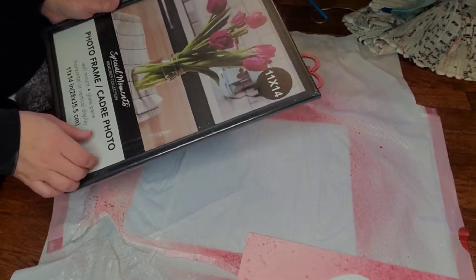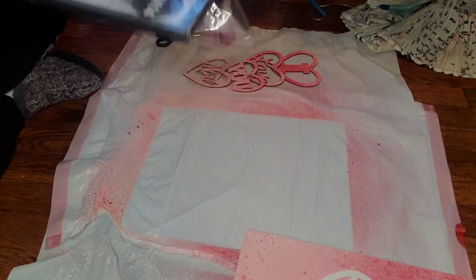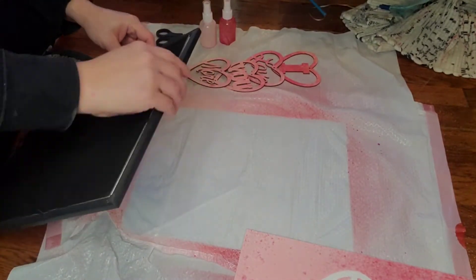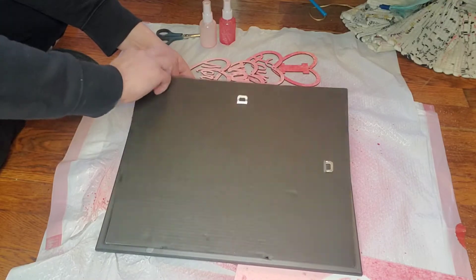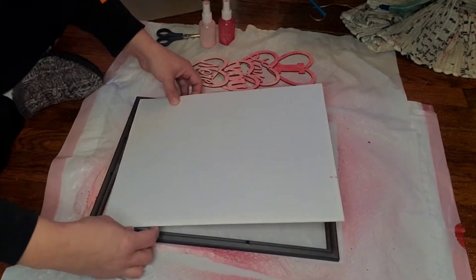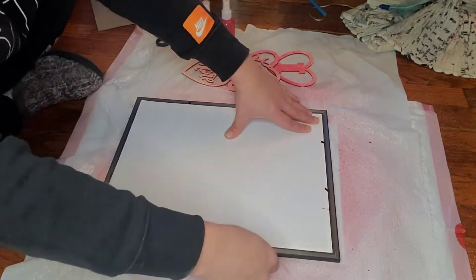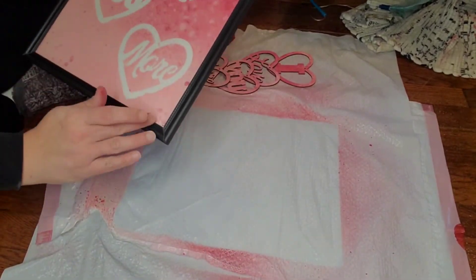I have the frame from the Dollar Tree as well. I'm just going to take the plastic off, take the backing off of it, take out that piece of paper that has the tulips, but I'm going to leave the glass in. Then I put the canvas in — I don't replace the back piece because it won't fit, but you could hot glue it down. I just used the prongs that were already on the frame to hold the canvas in, and that is completed.